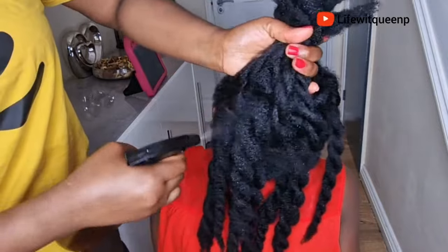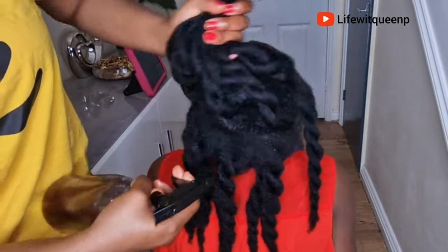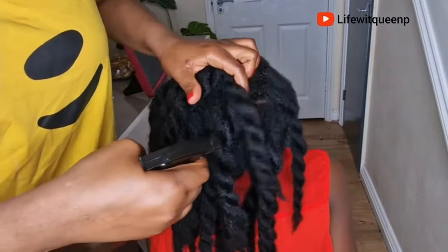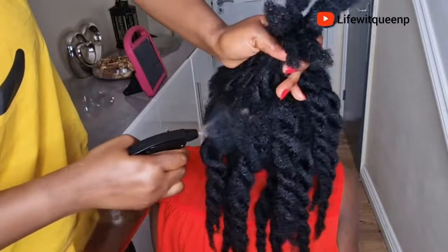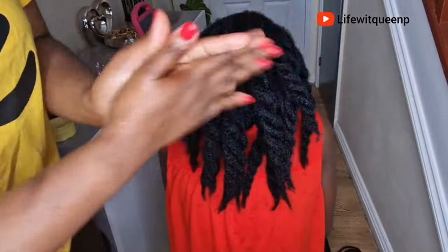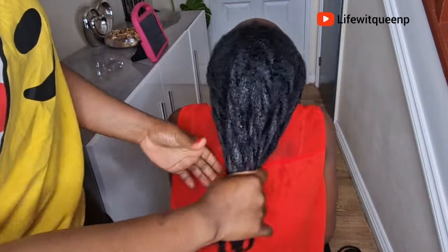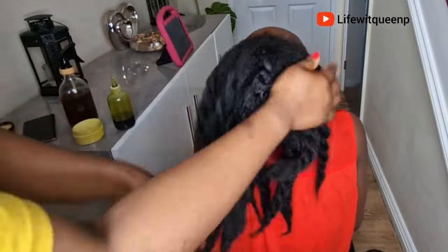Once I'm done applying the treatment to the entire hair, I went ahead and applied my hair butter and hair growth oil to seal in moisture. Always seal in moisture whenever you're using a water-based product. Since a spray is water-based, whenever you apply a spray to your hair always make sure to seal in moisture, otherwise your hair is going to dry out within a few hours.